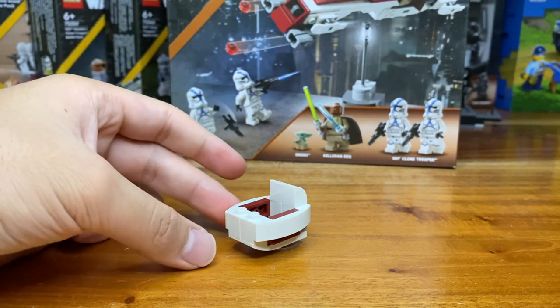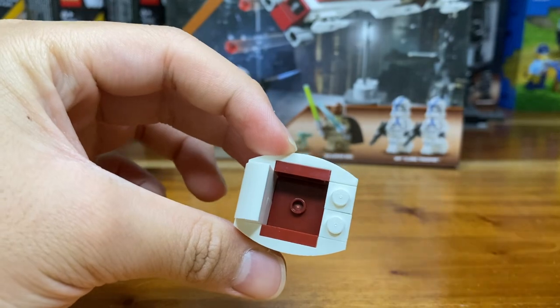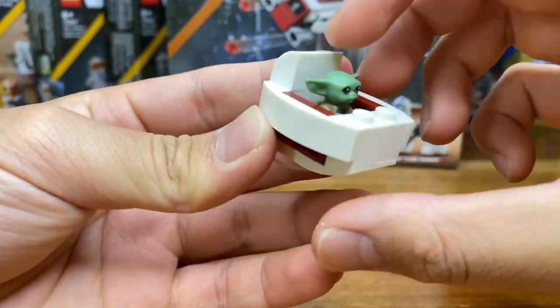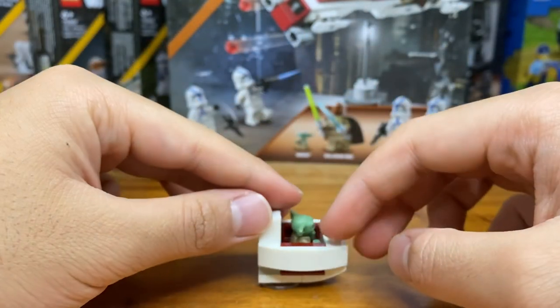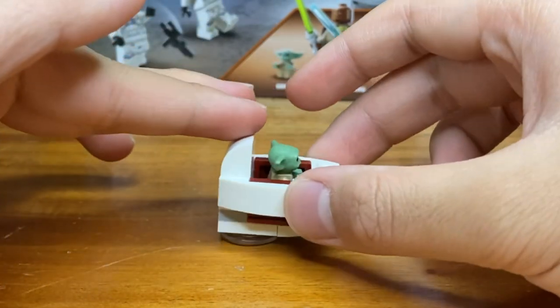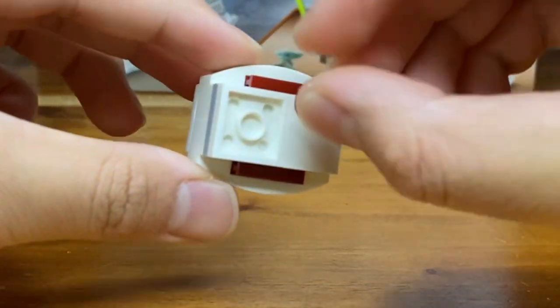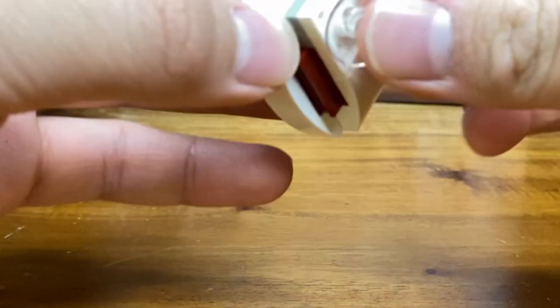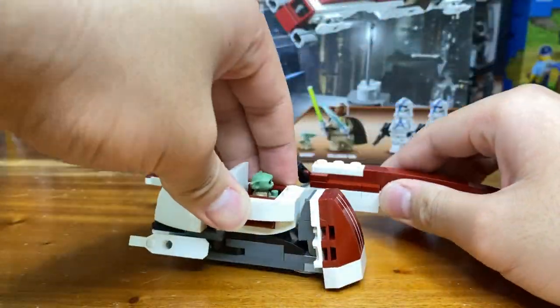Starting with the builds, let's take a look at Grogu's little pram, or his little hover stroller, which is an awesome little build — I really love how this turned out. There's a spot for Grogu right there, and I like that color scheme too. The only thing I don't like is that it's very front-heavy — you can see it tips forward easily. The stand is all the way in the back, which is actually a clear tile. They give you an additional piece so you can add Grogu separately from the speeder — just take off that tile and plop it on, and you can have them connect.